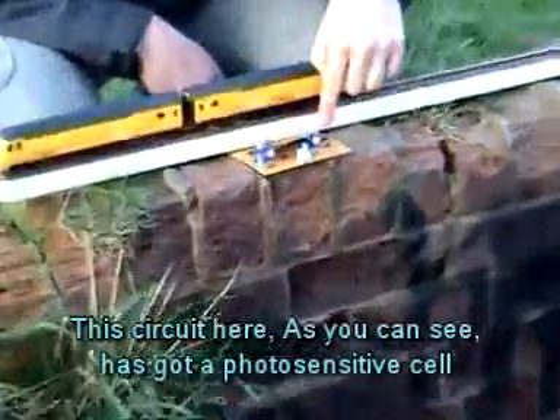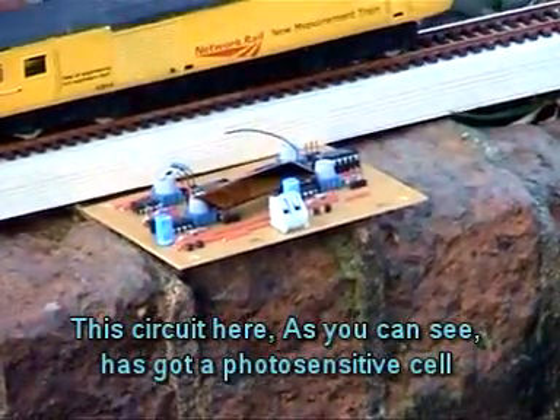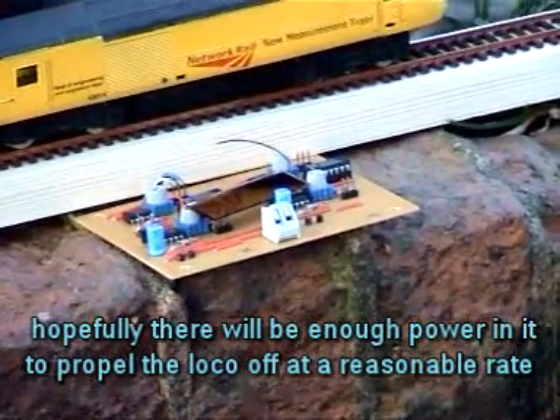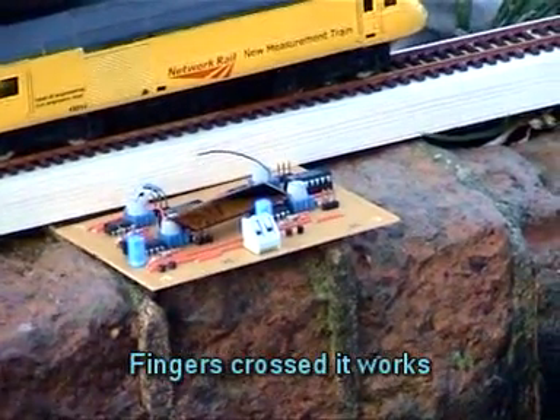This circuit here, as you can see, it's got a sort of power. Hopefully there's going to be enough power in that to be able to propel the load off at a reasonable rate. Fingers crossed it works.